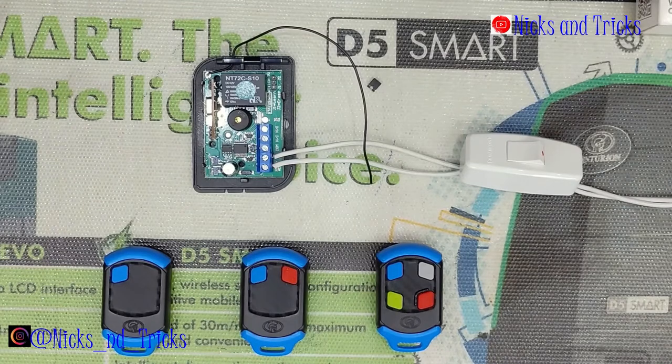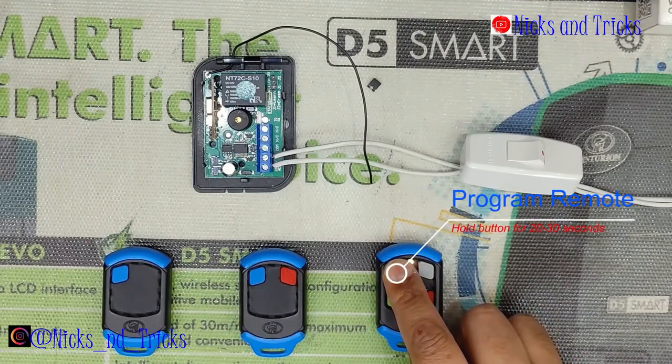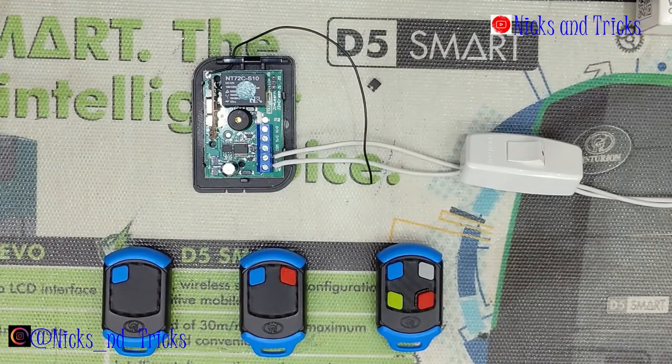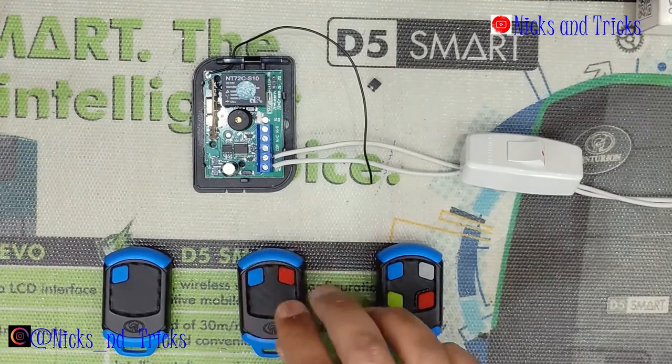The following procedure is to delete a remote off the system completely — this applies to de-mastered remotes or normal learned remotes. Press and hold the master remote for 20 to 30 seconds until a double long beep sounds, then press and hold the button you want to delete for 10 seconds. The receiver confirms the delete. Wait for it to exit the mode. The remote is no longer on the system.